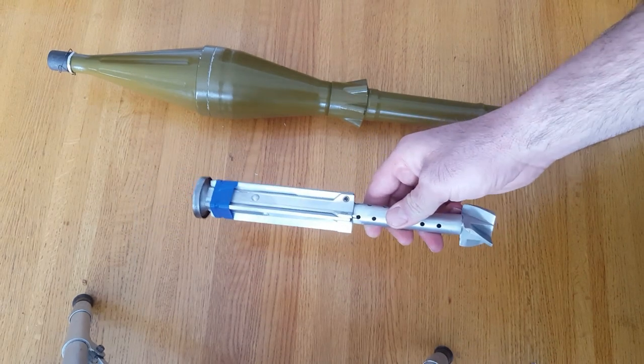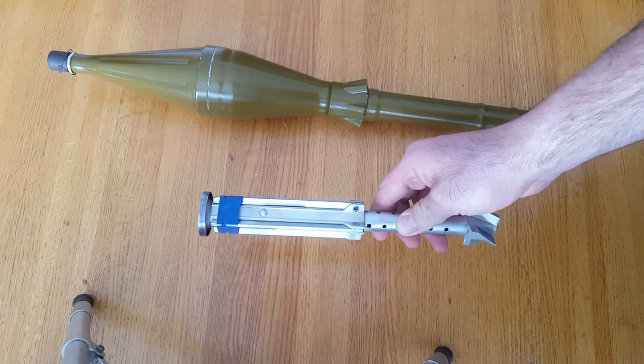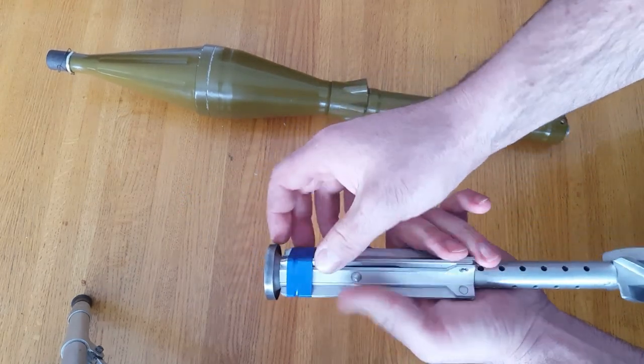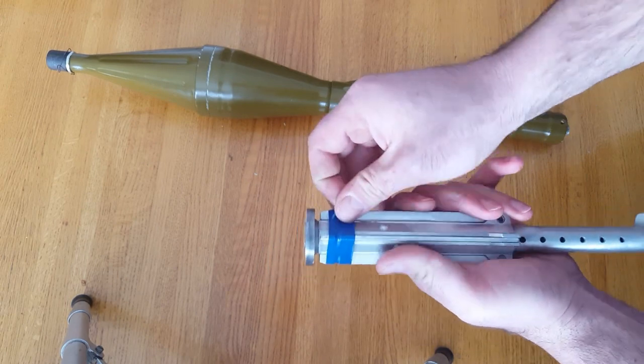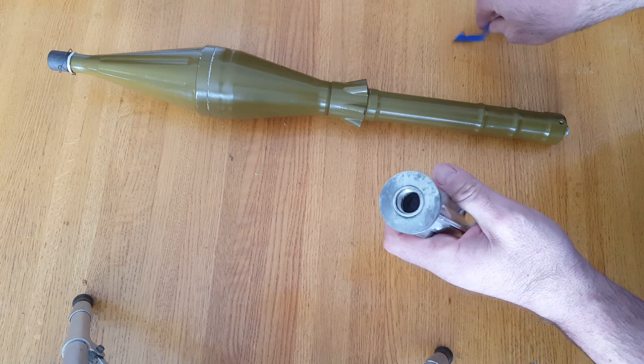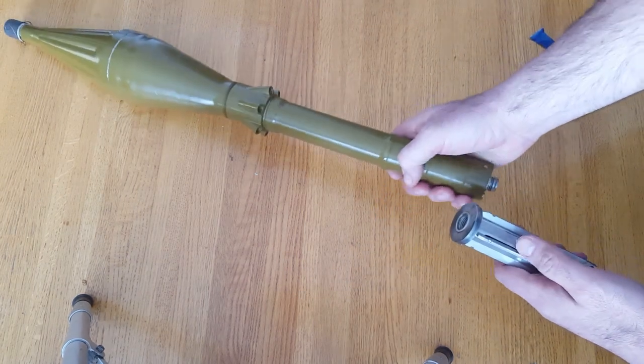The cardboard tube goes over all of that. This whole assembly is an expelling charge — once it ignites, this is what launches the round out of the tube. At the same time, it serves as the fins for the warhead.